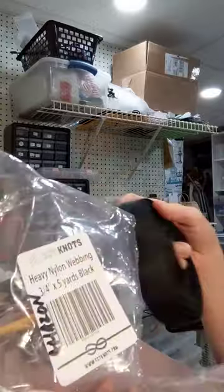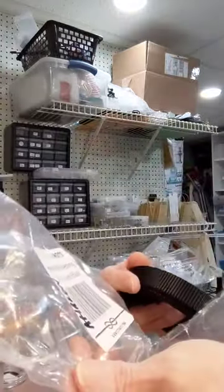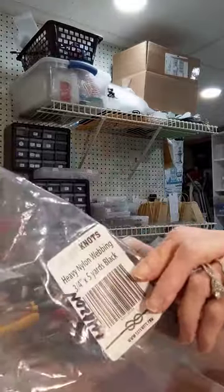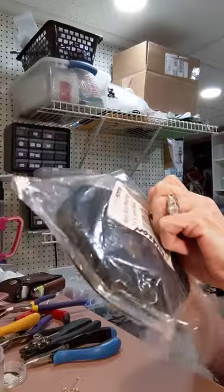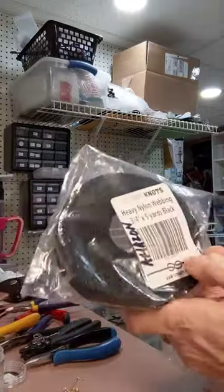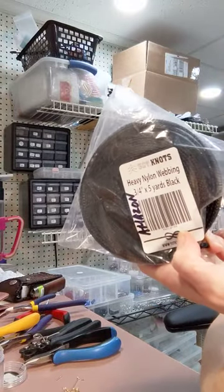It's five yards and only comes in black. I'll link the product in the description below. So happy selling or packaging or whatever you're going to do with it — it's really good. I just wanted to do a quick review on that, so hope this is informative.